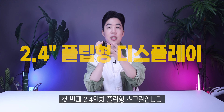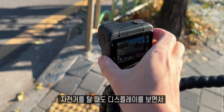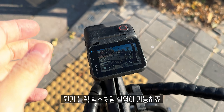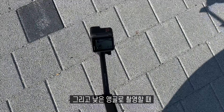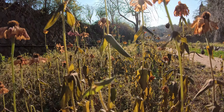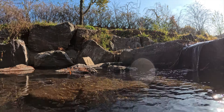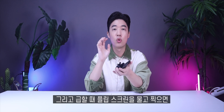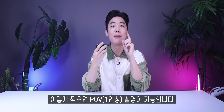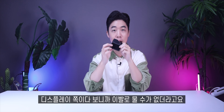첫 번째, 2.4인치 플립형 스크린입니다. 브이로그 할 때 얼굴이 딱 잘 찍히고 있나 큰 화면으로 볼 수 있어서 좋았고요. 자전거를 탈 때도 디스플레이를 보면서 블랙박스처럼 촬영이 가능하죠. 낮은 앵글로 촬영할 때도 화면을 보면서 촬영하기 좋습니다. 그리고 급할 때 이 플립 스크린을 물고 찍으면 POV 촬영이 가능합니다.